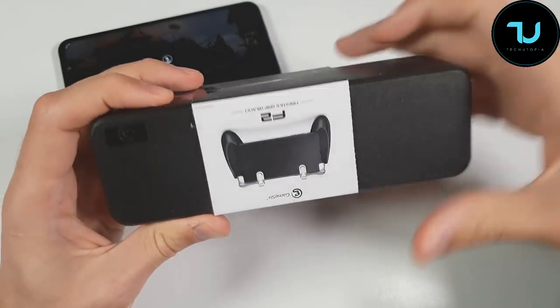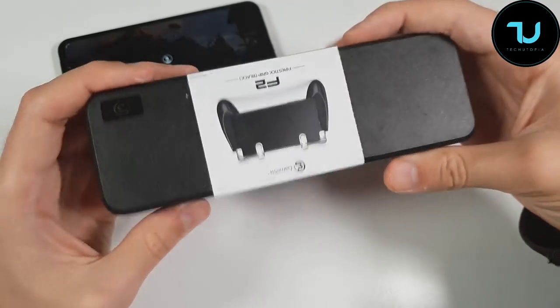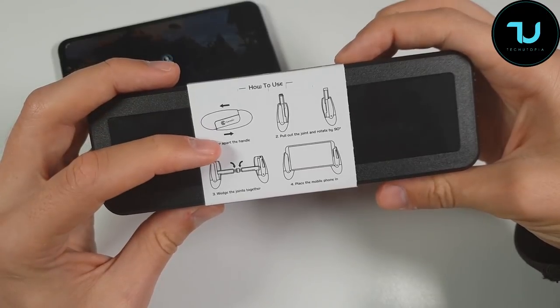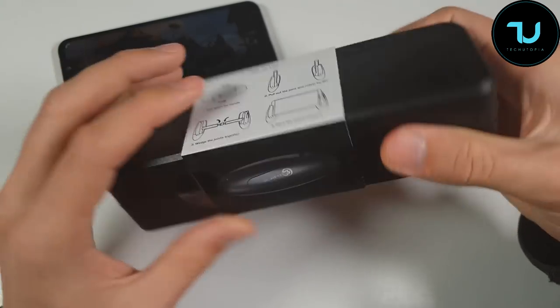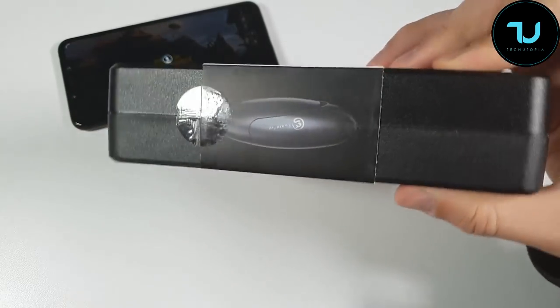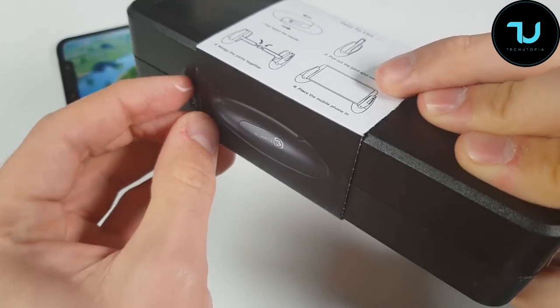It has a plastic case - yes, you get the case with this one. GameSeer F2. The instructions say: tear apart the handle, pull out the joint, rotate by 90 degrees, wash the joints together, and place the mobile phone in - simple like that. Let's see how I'll be able to do that. This is the unboxing and hands-on review of this gadget.